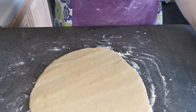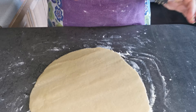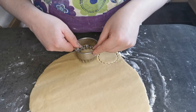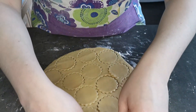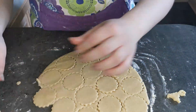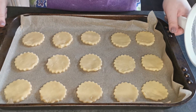I'm now going to cut them into rounds, or if you prefer you can cut them into rectangles. I am now going to sprinkle my shortbread biscuits with caster sugar.